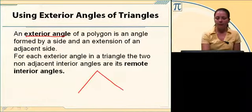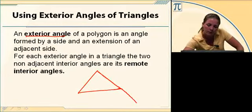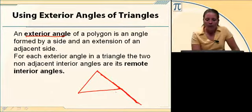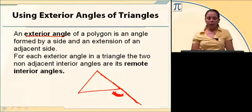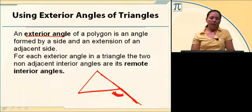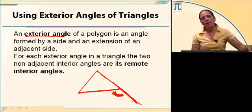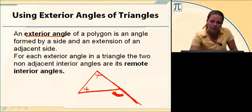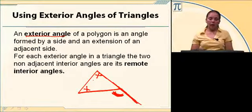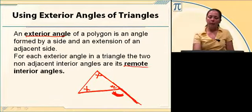Now, exterior angles. If you take a triangle and extend one side, leaving the other side untouched, the angle formed is an exterior angle. An exterior angle is formed by extending one side out and looking at the adjacent side — that extension and the adjacent side together form the exterior angle. For each exterior angle in a triangle, the two non-adjacent interior angles are called remote interior angles — the two angles on the other side of the triangle from the exterior angle.